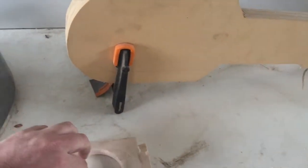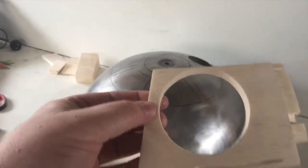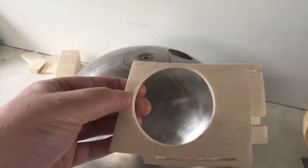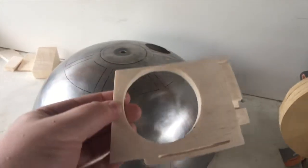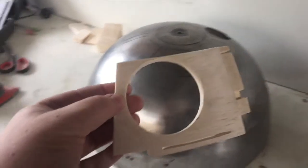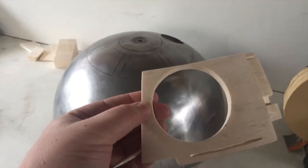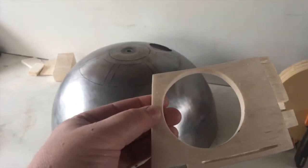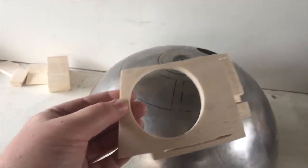I decided to go with balsa wood, which as a lot of people know is very, very soft wood. But once I've put it together, I can coat it with a watered-down PVA to make the surface quite hard, and then the layers of paint over that will also make it quite hard as well.